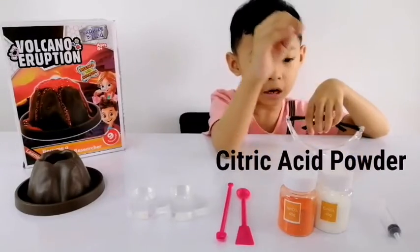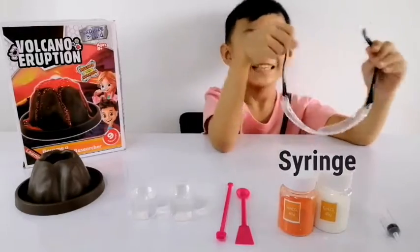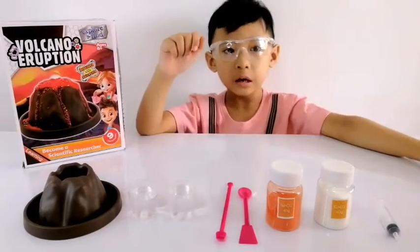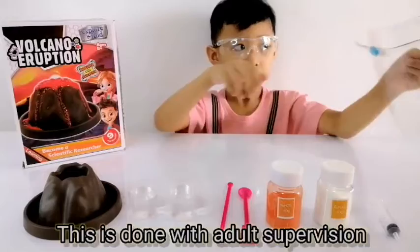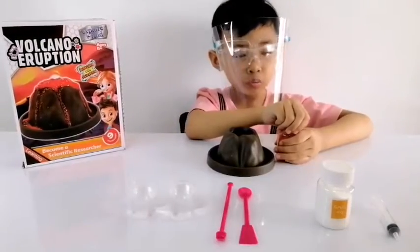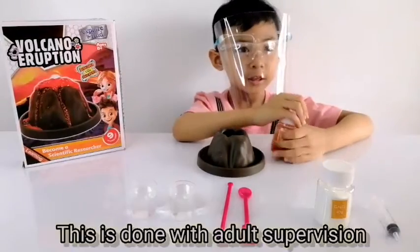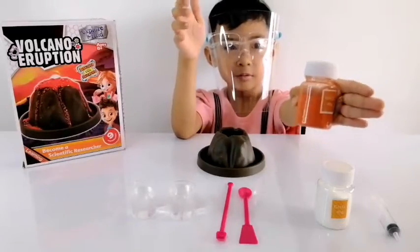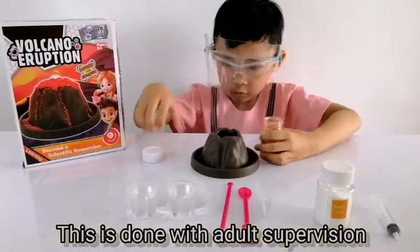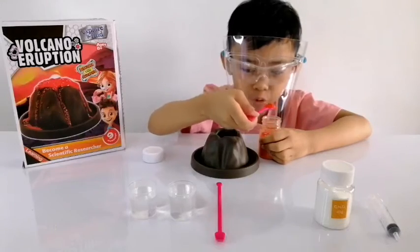This is a peachy acid powder. First you need to wear your safety goggles. With adequate protection, you need to work in here because this is more dangerous. Put one scoop — it's going to be carbonate. Just one scoop.